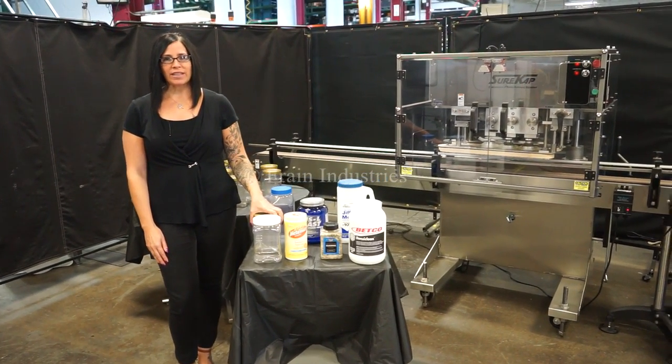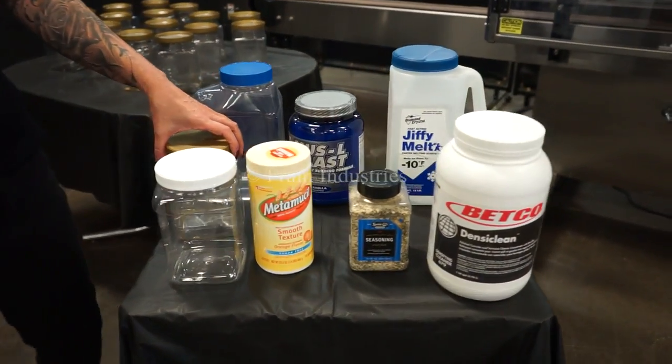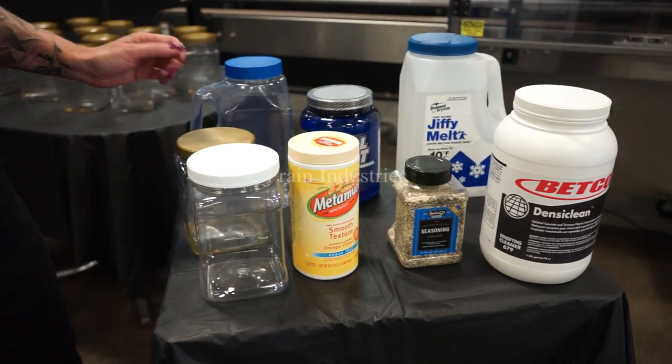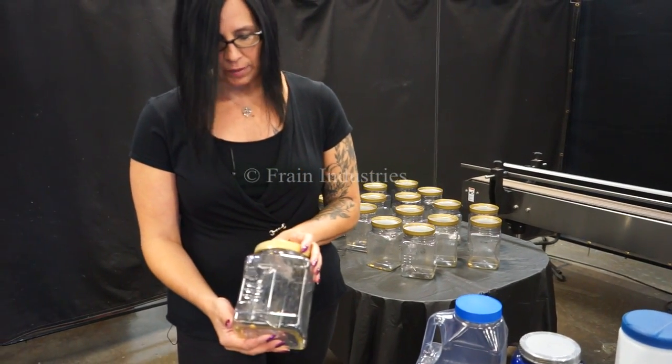The voltage is currently set to single-phase 120 volts. Machines like this are capable of running a variety of containers and sizes, such as the ones you see here. Tayo will be retorquing the cap on these jars at 15 per minute.